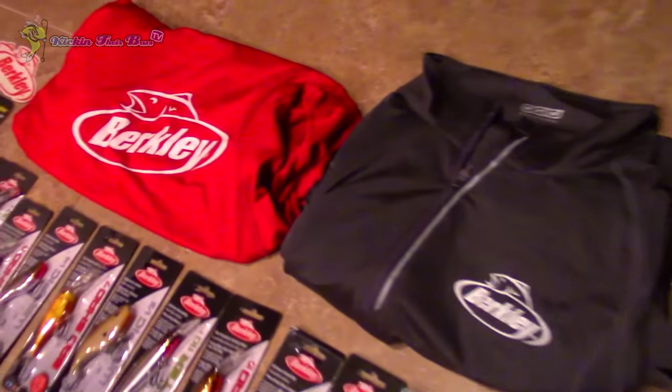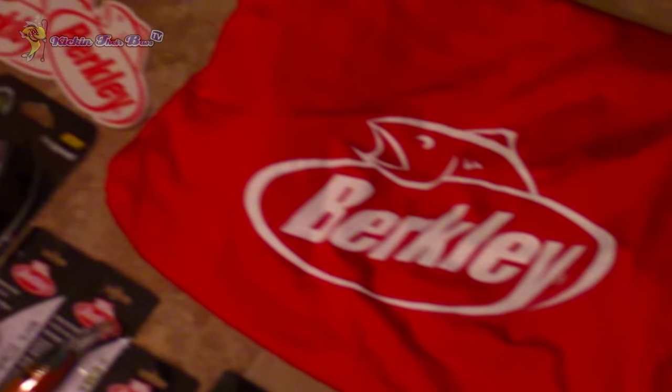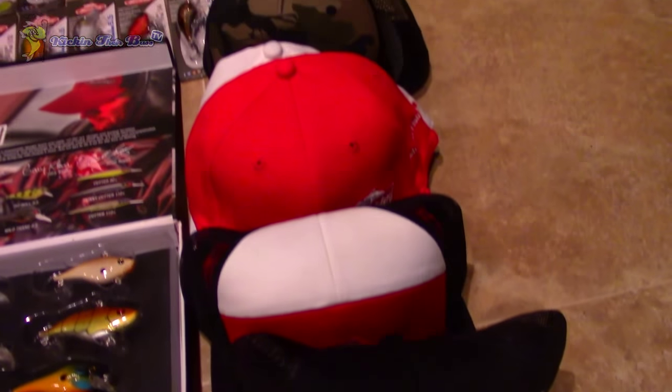They also sent me some more shirts — some gray and red shirts, more like the Under Armour type style — and also some hats. They sent me a few flat bills and a few regular hats as well, as you can tell I'm wearing one right now.